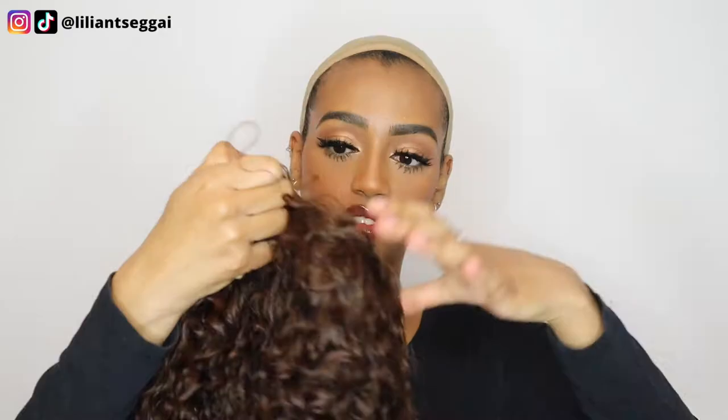I want to show you guys how easy it is to install this wig, so I'm not going to talk too much — I'm just going to go straight in with the wig. This is a brown color because I really wanted to try a different color. It comes — let me show you guys the inside. It's a fringe wig, so you don't really need lace; you don't even need a closure.